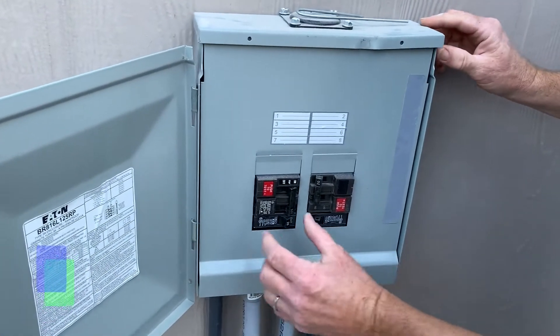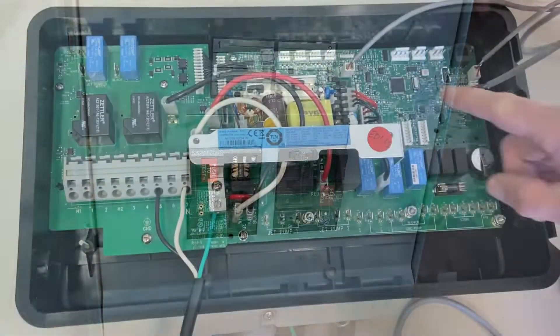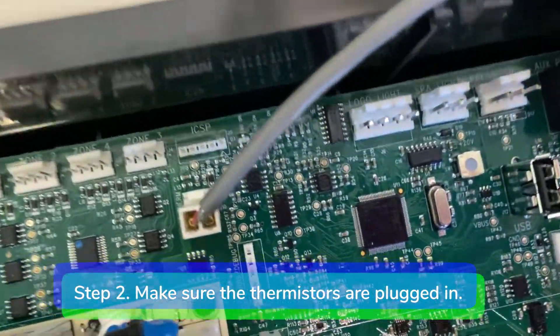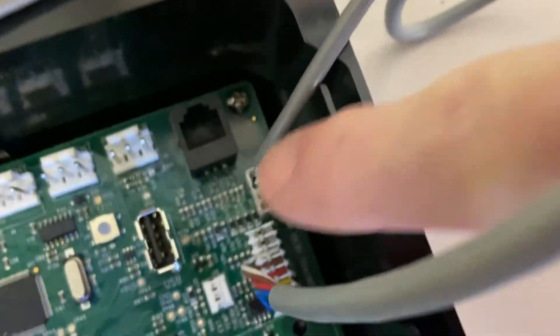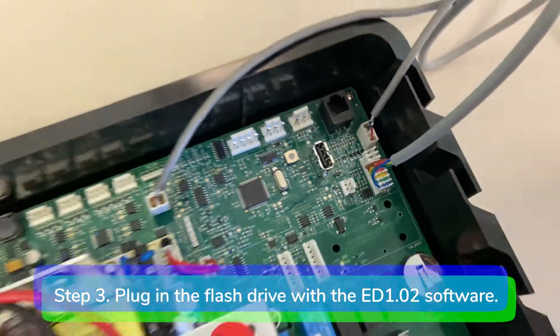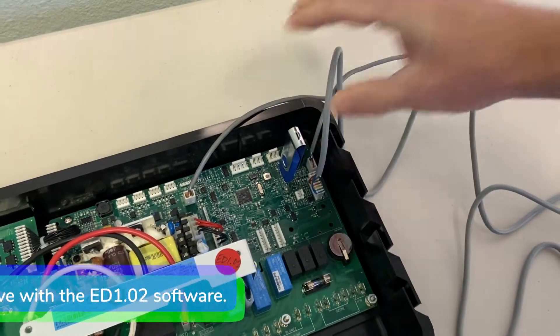Step 1: disconnect power from the spa. Step 2: make sure the limit therm and reg therm sensors are both plugged in to the motherboard. Step 3: locate the USB port and plug the flash drive with the ED 1.02 software into the USB port.